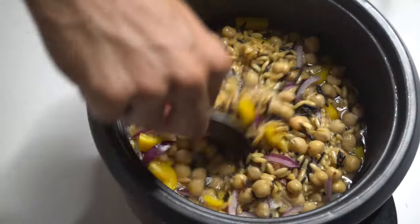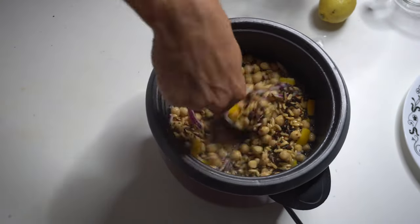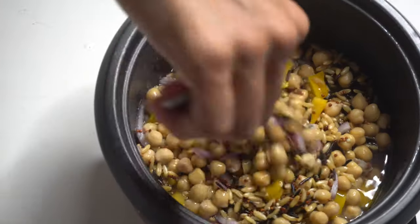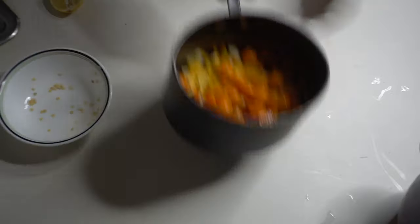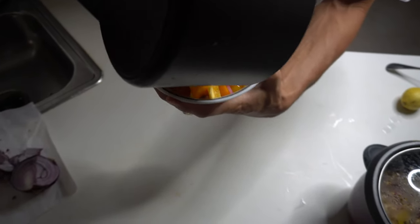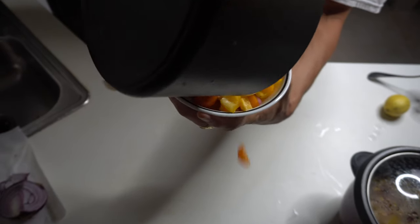It needs a little stir. Now let's get this salad nice and blended, mixed up nicely. That tomato juice is getting all over these veggies, giving it a good little flavor.